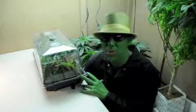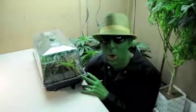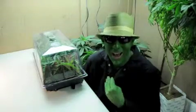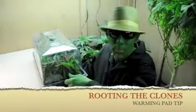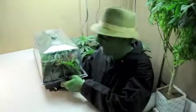This week we are going to talk about rooting our clones. I root my clones using a warming pad, a heating pad.